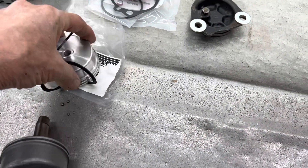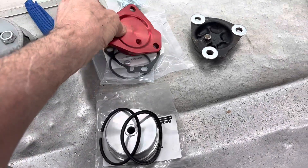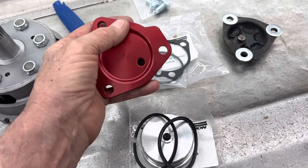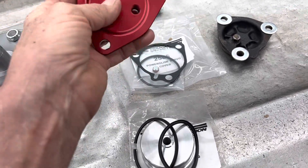Your standard servo seal here has just one ring groove and one ring - it doesn't clamp on the band as well. Your dual ring servo clamps on the band a lot tighter and holds better. We also have a billet cover here. These are a lot thicker and they won't break off where the finger area bolts to the case. Anytime the band is applied it's trying to blow this thing off the side of the case.